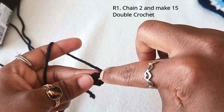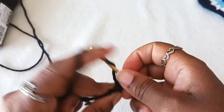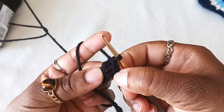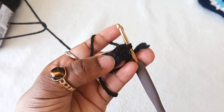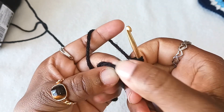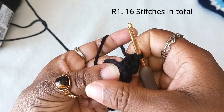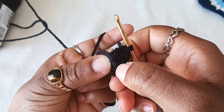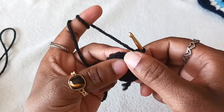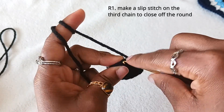Chain two and do 15 double crochets. You can see we have three stitches — one, two, three — but we started doing our first double crochet on the second one. Do 15 of these, but in total you will have 16 stitches including the chain of two. At the end of the round, count to the first chain you made — one, two, three — and at the top of the third chain do a slip stitch.